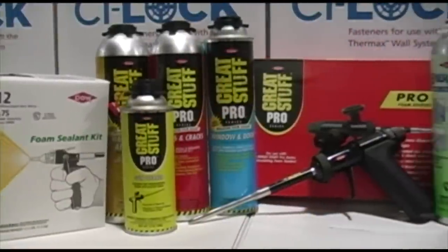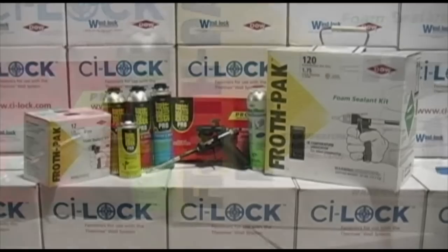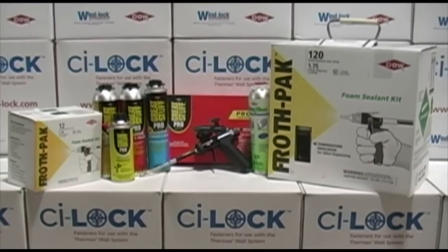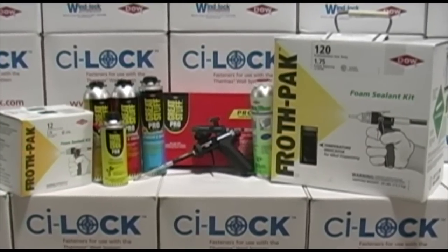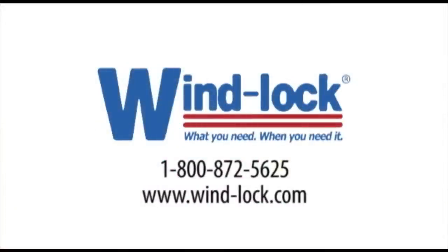From gaps and cracks, window and door, and wall and floor adhesives, to two component sealants and insulations, remember WindLock weatherization and our Dow product line. WindLock — what you need, when you need it.